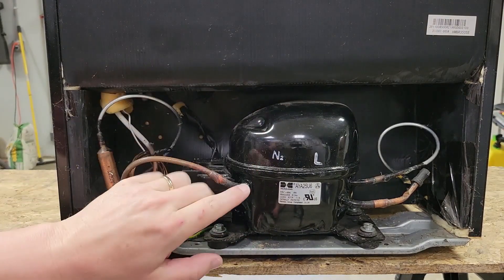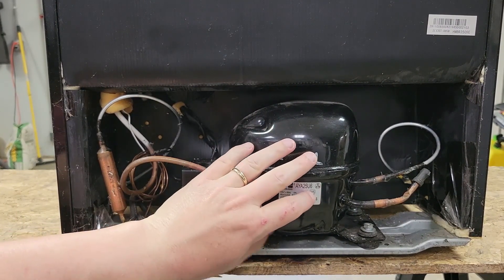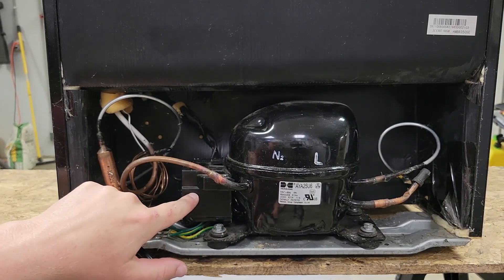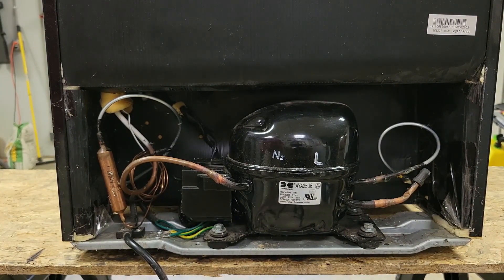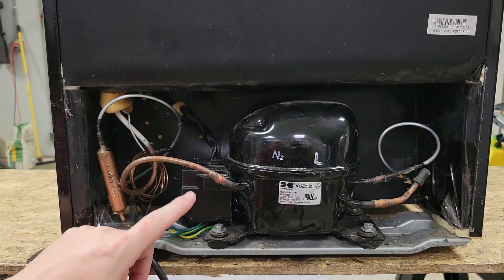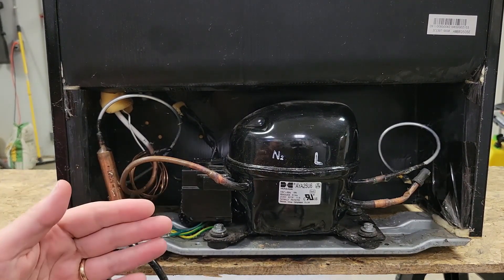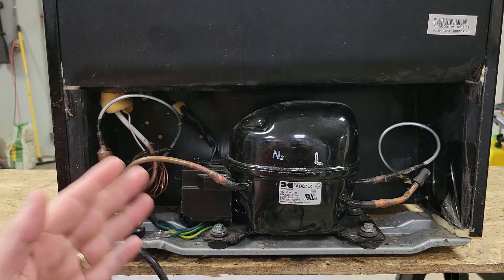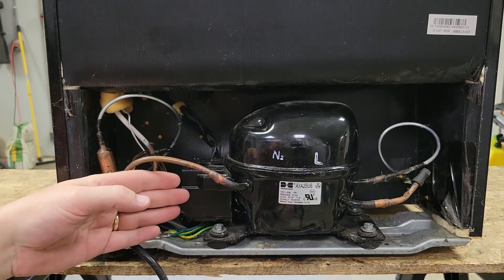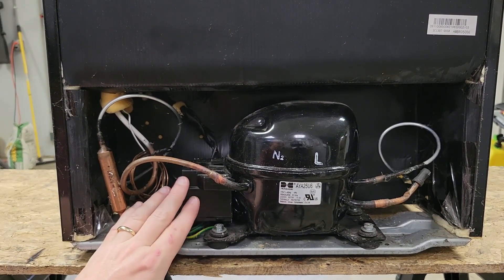We're going to take a look at it today and see what we can figure out. This is the backside of the refrigerator. The compressor is here, and behind this plastic box are two little components: a PTC starter relay and an overload protector. I want you to listen carefully. What you just heard was one click and then another click, coming from this area, over and over. That's a little different from last time — last time we had a warm compressor that acted like it was trying to start but never would, and we didn't hear any clicks. Hearing clicks is actually a clue that it might be the overload.